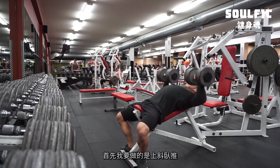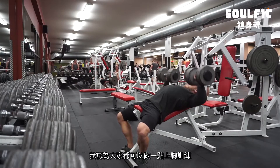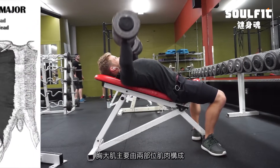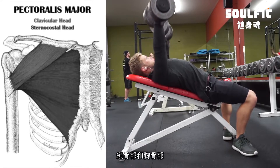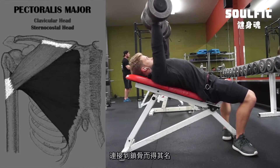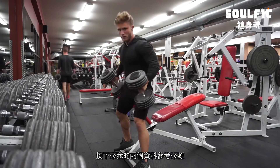I like to kick off with an incline press — I think pretty much everyone can always do with a little bit more upper chest. Just to make sure everyone's on the same page: the pec major muscle has two heads, a clavicular head and a sternal head. The clavicular head has fibers descending and attaches at the clavicle, hence the name.